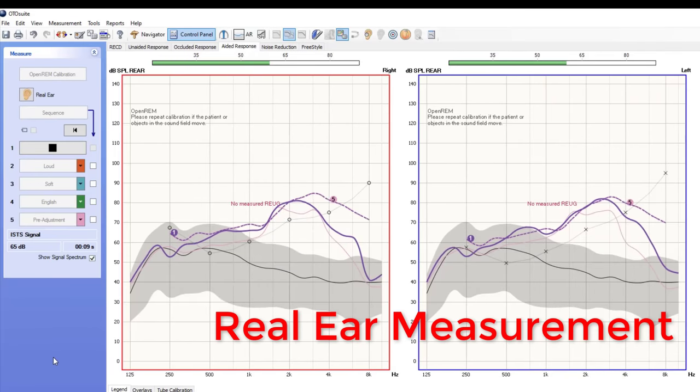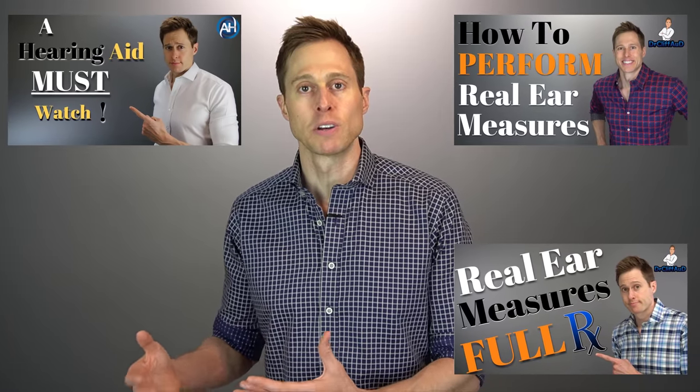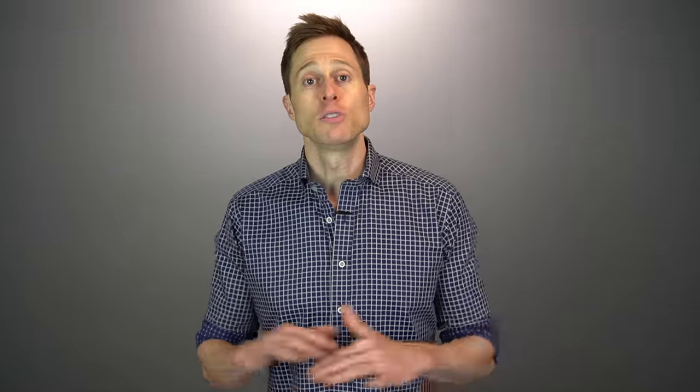You want to find the perfect fit that allows you to prevent feedback, prevent occlusion effect, and amplify up to your full prescription. This is really where real ear measurement comes into play, allowing you to measure inside your ear canals whether the hearing aids are amplifying sound appropriately. You can self-program without real ear measurement, but there's no guarantee you'll get significant benefit if you don't use it. I do have several videos explaining real ear measurement and how I perform it in the clinic, linked in the description.